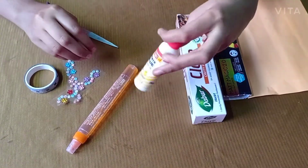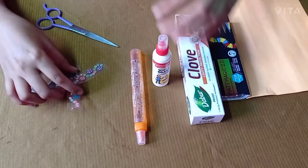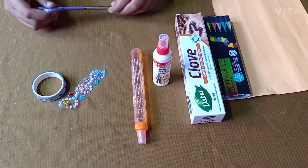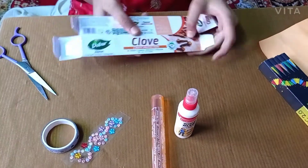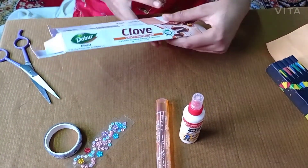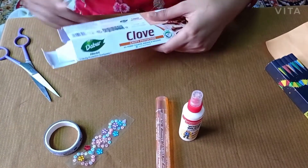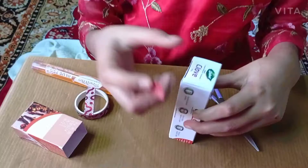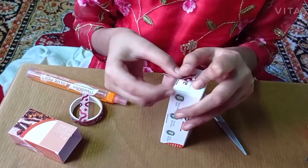some boxes, glue, some decoration items, and scissors. First, let us get started — you have to cut the upper portion of the box. Now let us take the edges of the box.